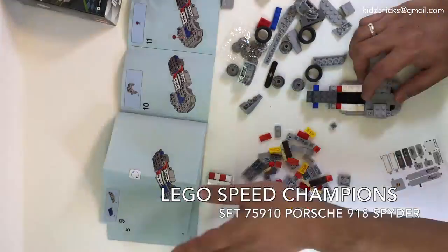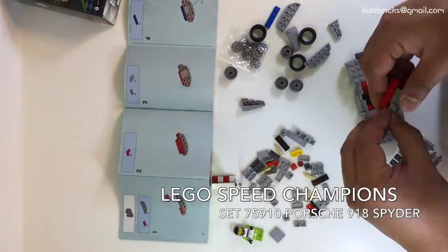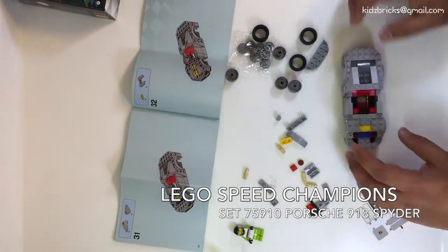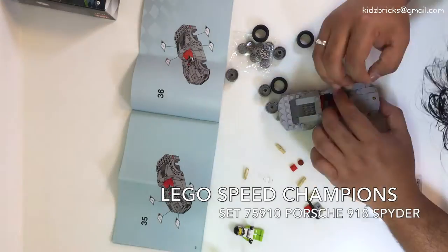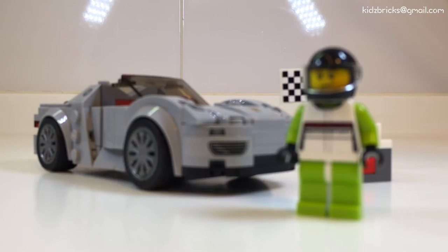This set is age rated from 7 to 14 years old and comes with 151 pieces. The retail pricing is about 75 ringgits, but I'm sure you can find a lot of discounts on the internet.